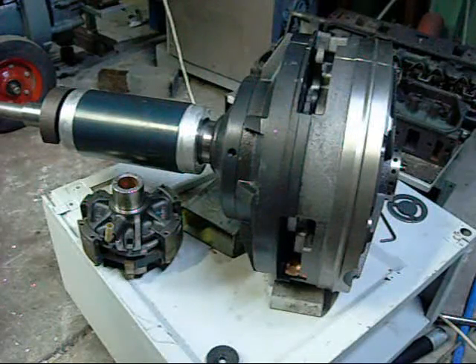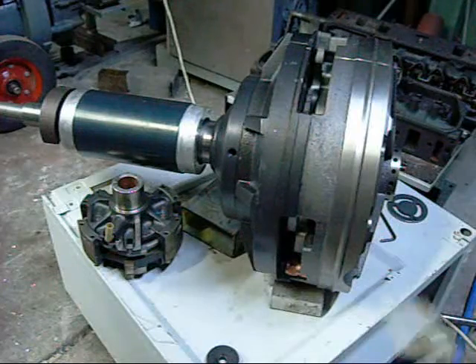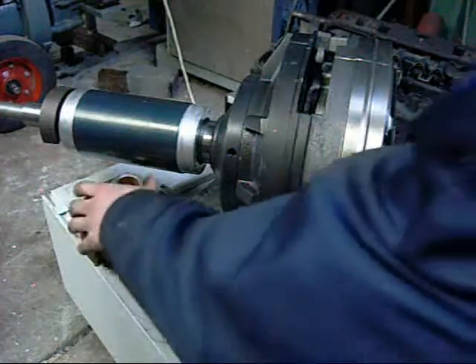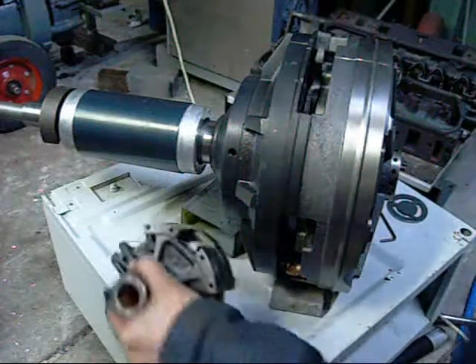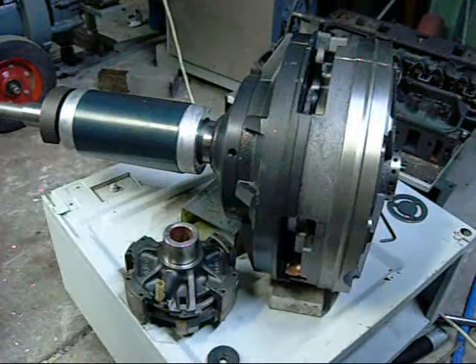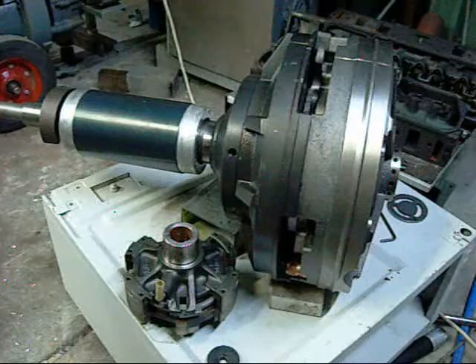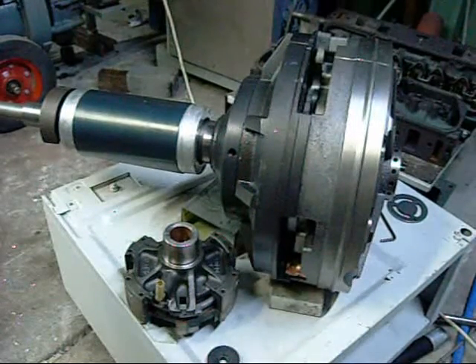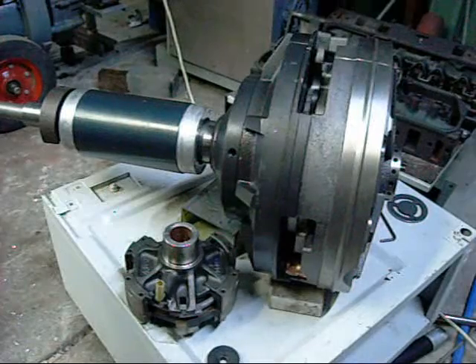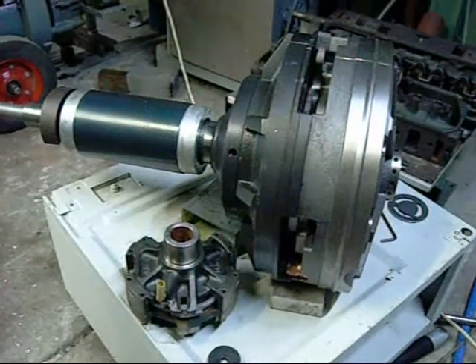They generally won't run below 90 PSI, at least not for the big ones. This one here seems to work alright but again you need a fair bit of pressure. Not efficient air motors, but they do work. Thanks for watching.